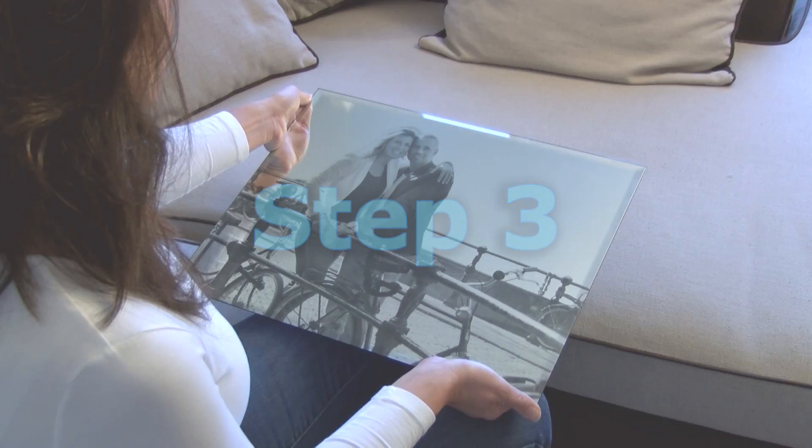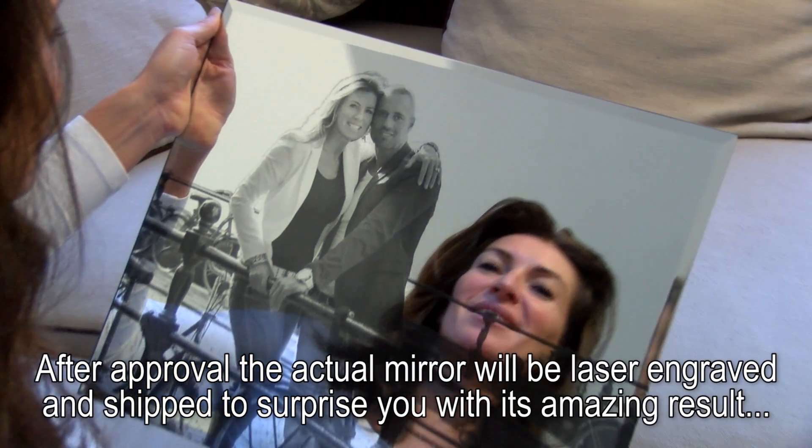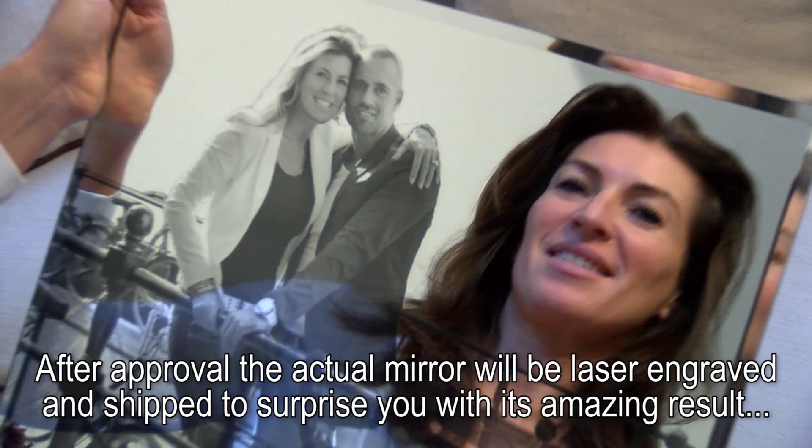Step 3. After approval, the actual mirror will be laser engraved and shipped to surprise you with its amazing results.